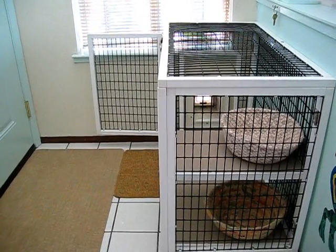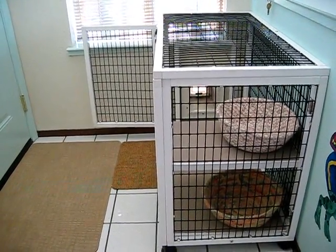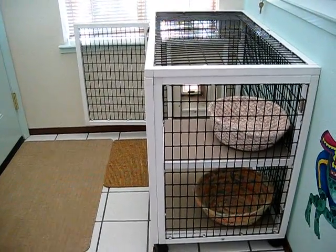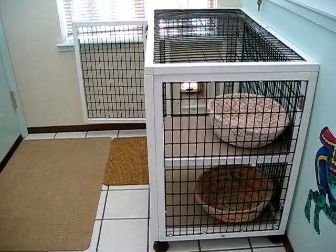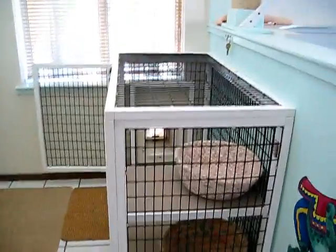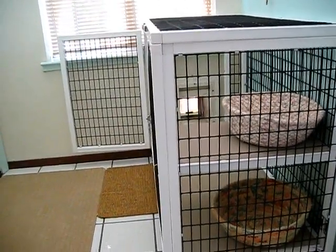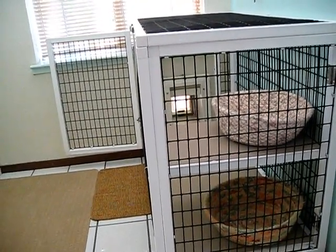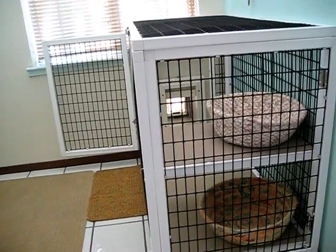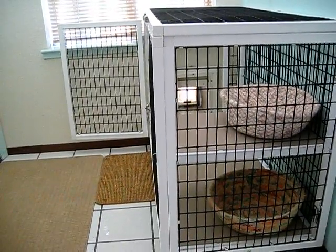Unfortunately, many stud cats end up being confined. Obviously this cage is not — and I repeat this — this is not an appropriate cage for a stud cat. This is way too small. The Cat Fanciers Association has guidelines as to how big it has to be: a large walk-in type of cage in order to house your studs.